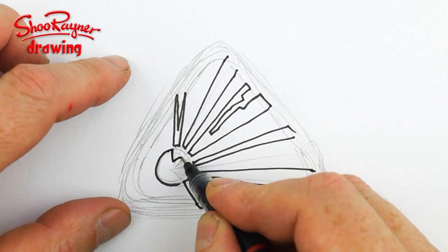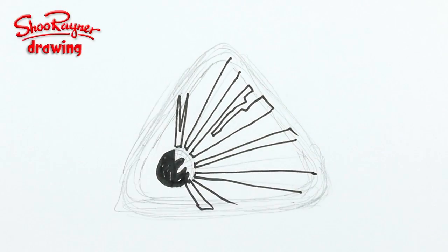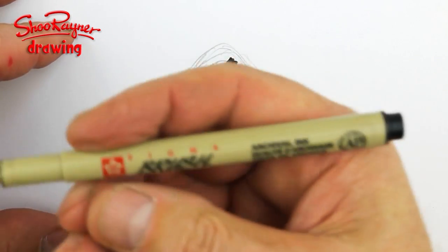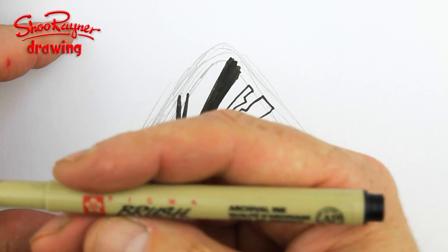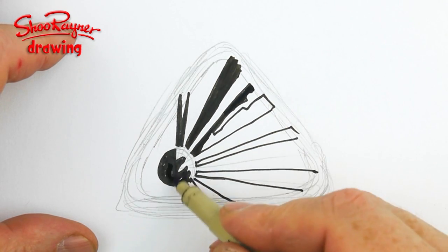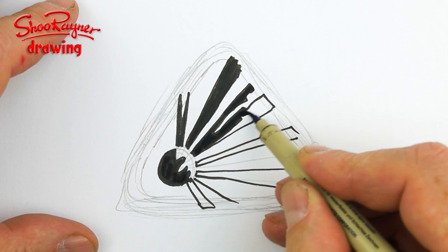So this is kind of the explosion — this is the ball that has exploded — and then we need to ink in these. Now this is going to take me forever, so I'm going to use a brush pen just to fill in some area quickly. This is a Pigma brush, archival ink, so this is waterproof as well.